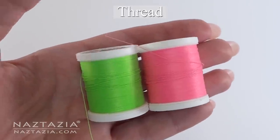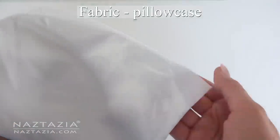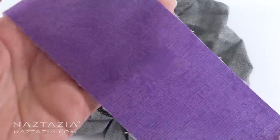You'll need a spool of thread. All-purpose thread works great with most fabrics, and finally you'll need some fabric. Pillowcases work great for practicing on. It's best to iron your fabric a bit first, as it's hard to work with wrinkly stuff.